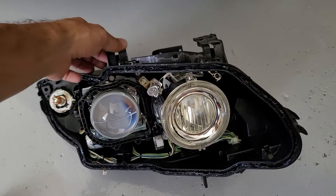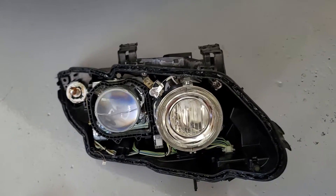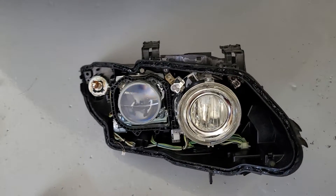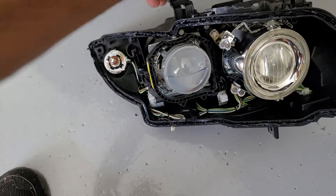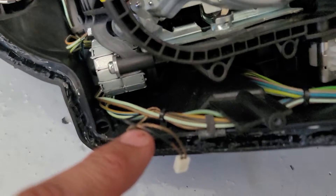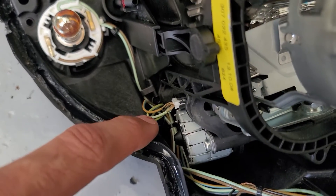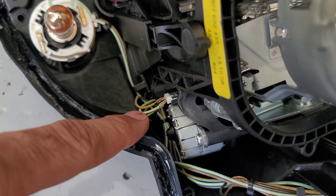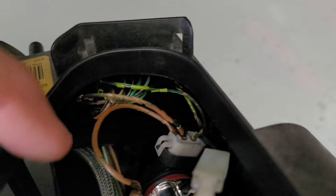I just wanted to go over this E90 headlight while I had it apart trying to fix a few things. What's going to start happening, if you haven't experienced it already, is the insulation on the wires is failing due to heat and age, and it's going to start causing errors inside the headlight, possibly broken or blown bulbs too.